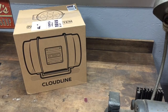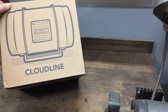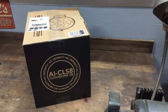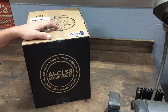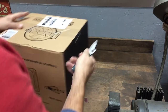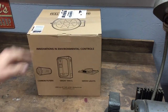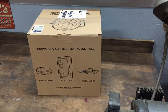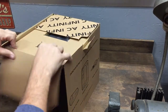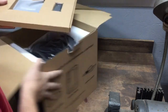All right, so everybody seems to like unboxings. I've got the AC Infinity Cloudline S8. My wife just bought a laser cutter and we got this as the exhaust — the laser cutter will be here tomorrow. But everybody likes a good unboxing, so I thought I'd unbox this real quick. Personally I'm not into unboxings, but other people are, so whatever.